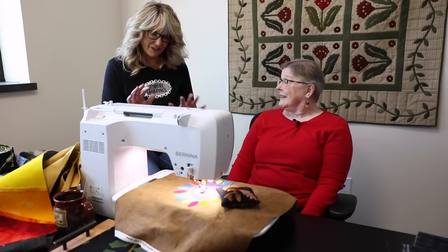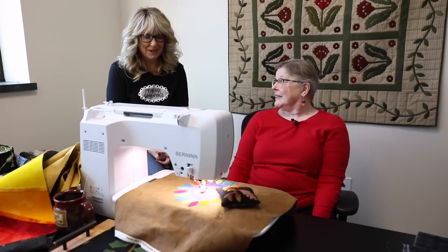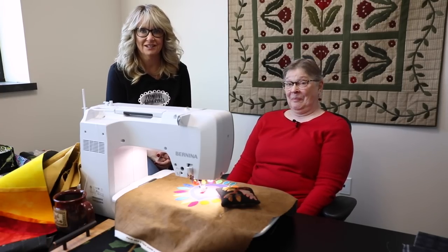Thank you so much for figuring all of this out. Lisa is super impressed and hopes that everybody is as excited as she is. Thanks everybody for joining us for another tutorial from Primitive Gatherings — stay tuned for more.